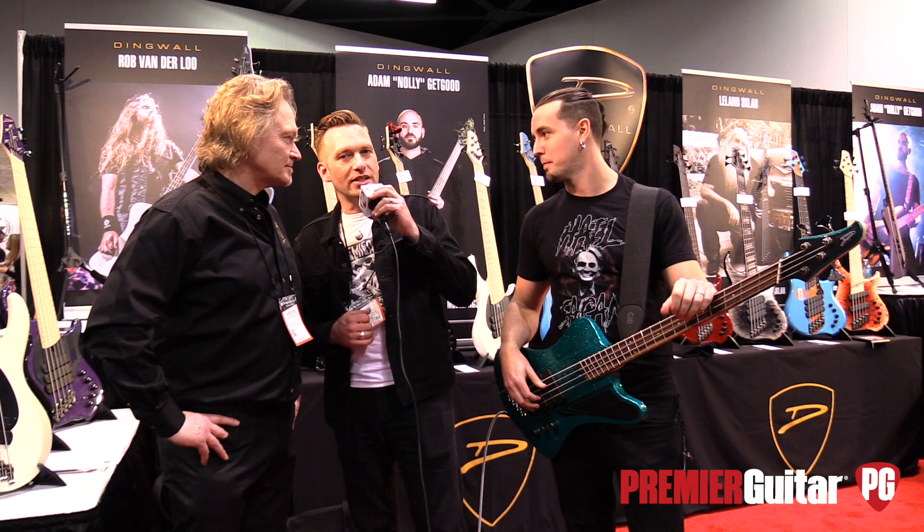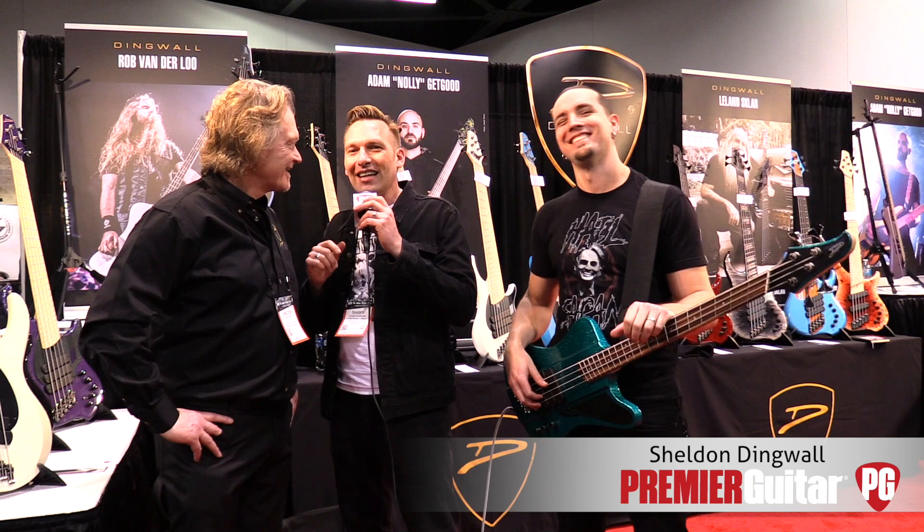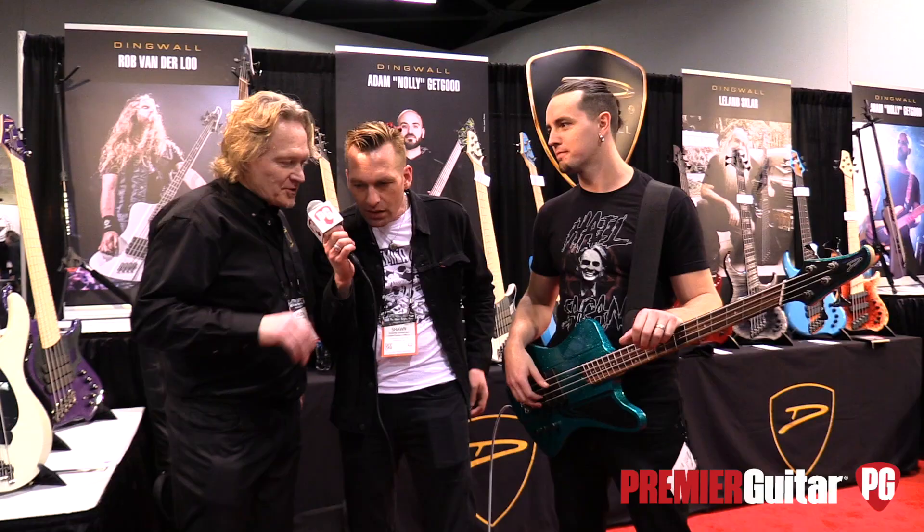Hey guys, I'm Sean Hamlin with PremiereGuitar.com. We're at Winter NAMM 2018 in Anaheim, talking to Sheldon Dingwall. We got Matt on bass — we'll talk to him in a second. Sheldon, it's really loud in here, hopefully you can hear me. I dropped by the booth early this morning and saw that you got some new stuff going on, like the triple pickup stuff is one of the main things. Do you want to tell us what's brand new for this show?